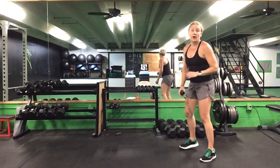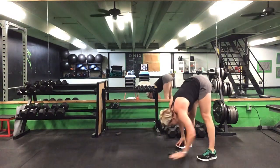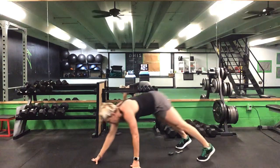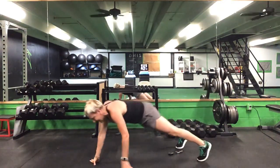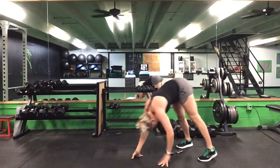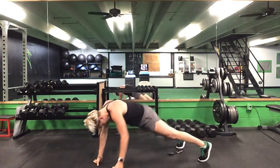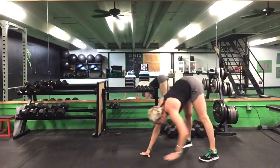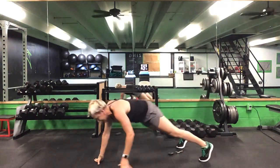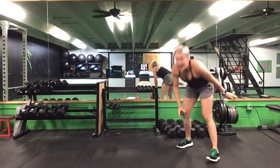30 seconds on our hand walks. Ready? Go. Hand walk it out and back in. 30 seconds. Halfway. 10 seconds to go. Five seconds. Time.